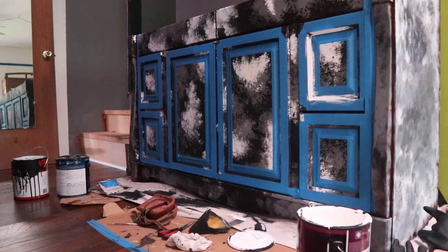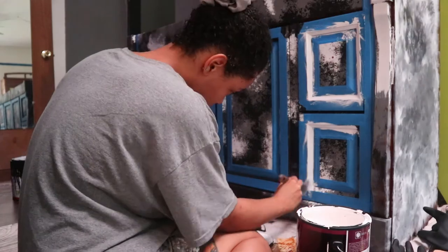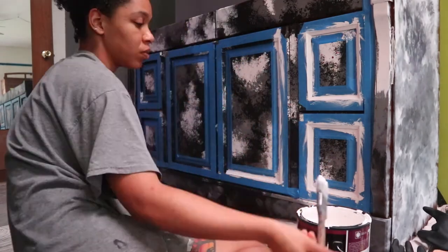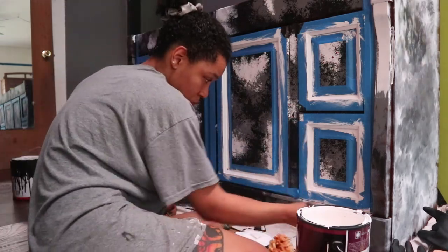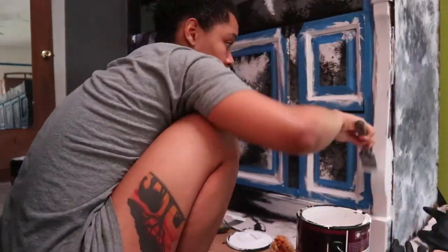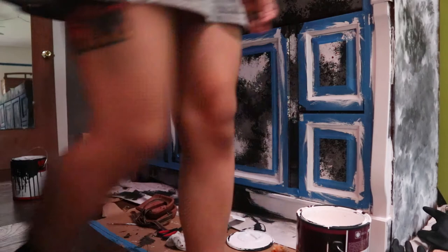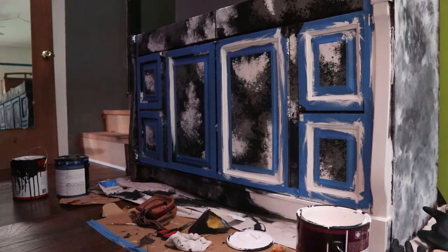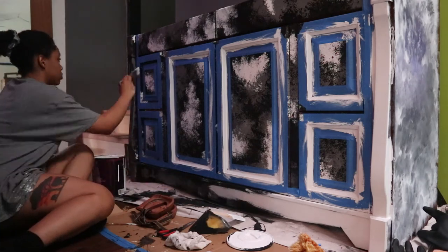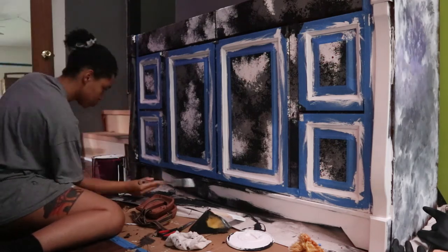I decided to go in and paint around all of the edges of each drawer and door because I thought it would make it pop a little more. I thought it looked kind of dull with just the black and gray and white splotches. So I figured if I painted white in distinct places, then it would make it look more put together and more purposeful, and less like I let my lizard paint my cabinet for me.